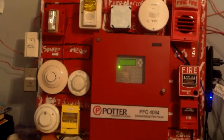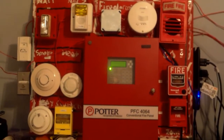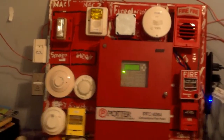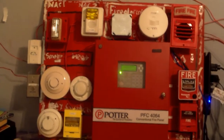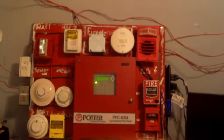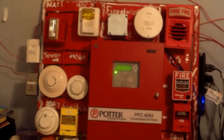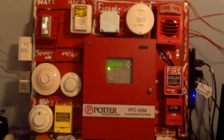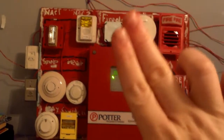This is going to do it for system test number 36 of the Potter PFC 4064 system, everybody — also known as my main system. If you'd like to request a system test on the main system or on my addressable system, just comment down below. The description on what to do is going to be in this video and in my collection video. CoolSimaSky, I have you up next for the next request on the 4064 system, so stay tuned for that. Be sure to check out my other fire alarm videos, and I will see you next time. Peace out, everybody. Bye.